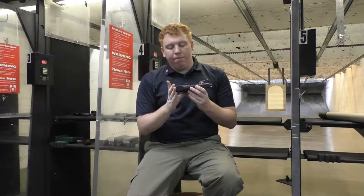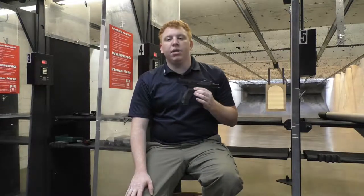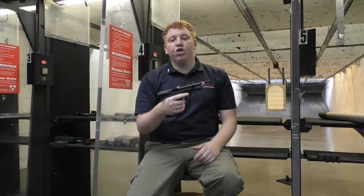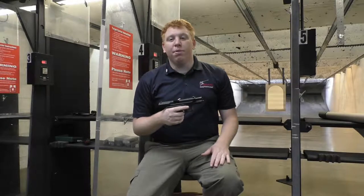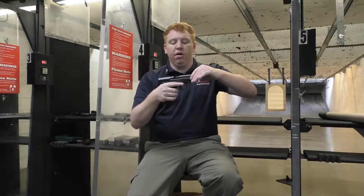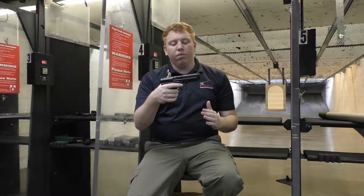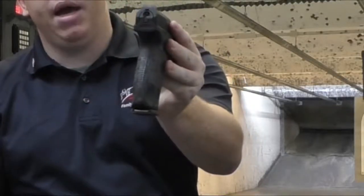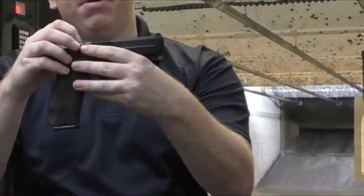Hi everybody, this is John from Ape High Family Firearm Center. Today we're going to be talking about a popular striker-fired option for those of you on a budget. In my hand is the Canik TP9SF — Canik or Janik depending on how you pronounce it if you're from Turkey or not. This is their full-size, longer-barrel version of their TP9 series. Some features include 18+1 capacity, a striker indicator in the back, and a chambered indicator on the top.